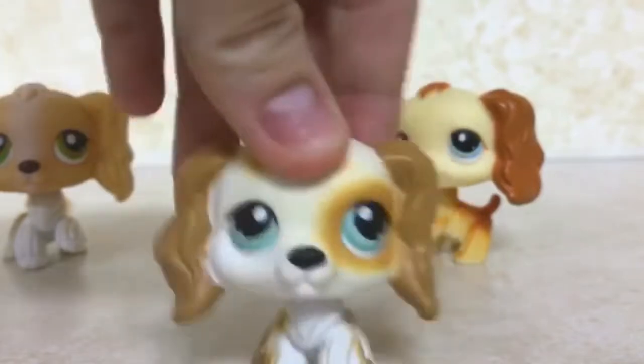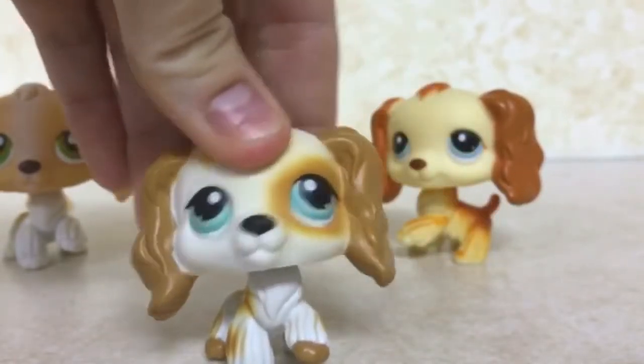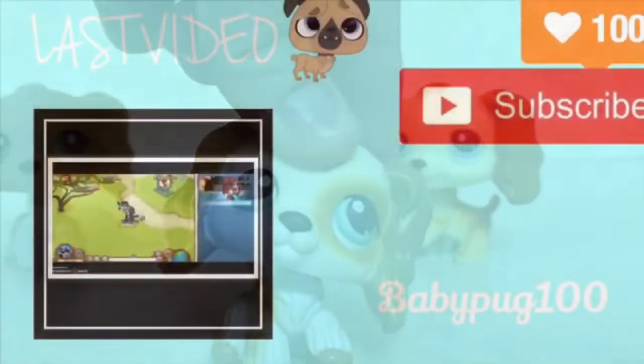I hope you guys enjoyed this unboxing of the package I got and of these cocker spaniels. I'm probably gonna use these in videos, so yeah — I hope you enjoyed. Bye guys!